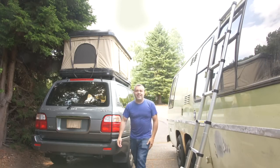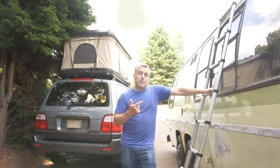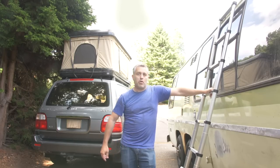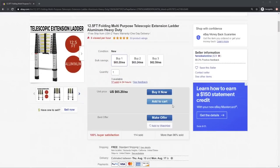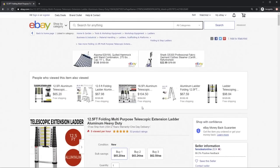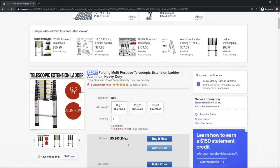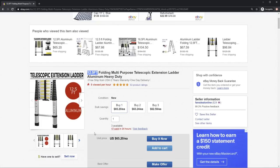Let's jump online and see if we can get one of these ladders for permanent use with the motorhome. On eBay I found one — obviously a made-in-China special, but it has US inventory in Hacienda Heights, California, so it should arrive quickly. It's 12 and a half feet, which is longer than the nine-foot one I have, so I'll be able to reach even if the motorhome is up on blocks. I'm going to buy this for sixty-five dollars.